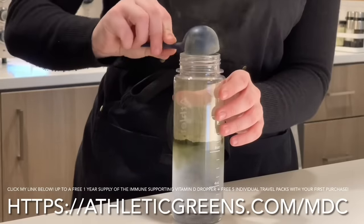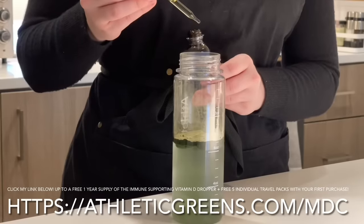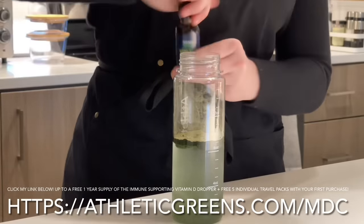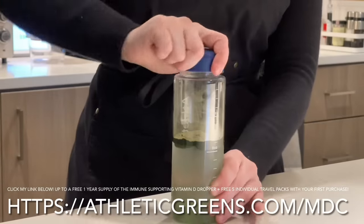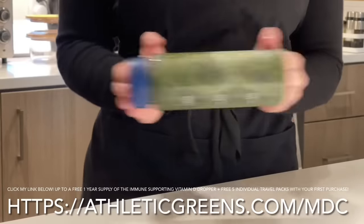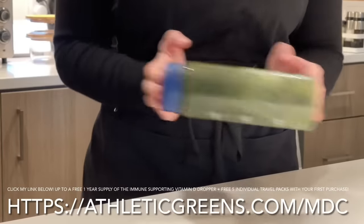Athletic Greens is the quickest, easiest, and tastiest healthy habit to fill the nutritional gaps in my diet and maybe your diet. Athletic Greens is available in the US, Canada, UK, and Europe. Click my link below to learn more and add Athletic Greens to your daily routine.